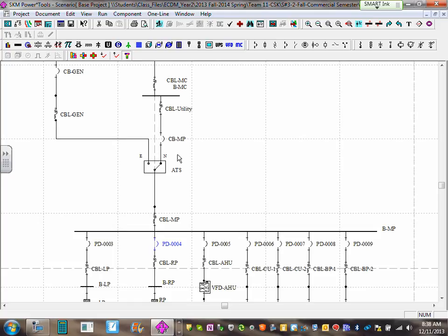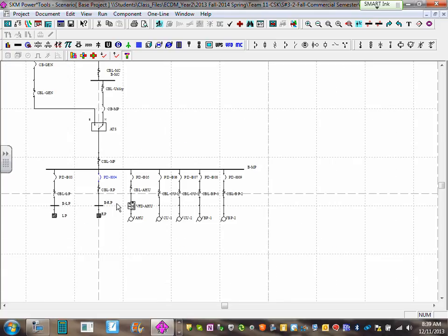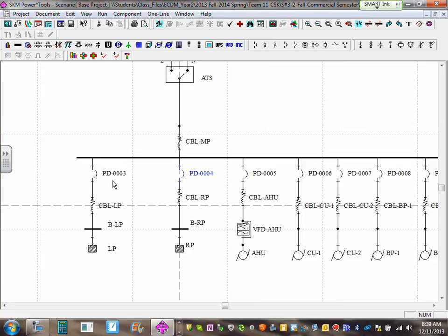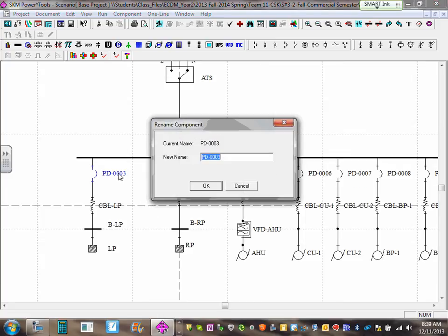You can put the circuit breaker after or before — we're assuming the ATS will come up. We're assuming my ATS is going to come with an overcurrent detection device as service entrance equipment. Were you guys able to put a circuit breaker on each one? Let's go name them.